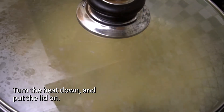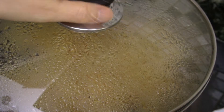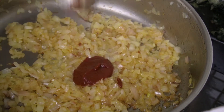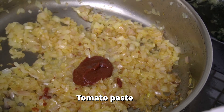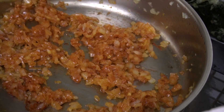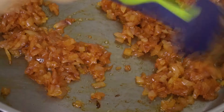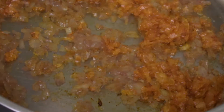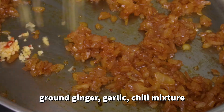Turn the heat down and put the lid on. 20 minutes later, when the onions turn translucent, add 1 tablespoon of tomato paste. Then add ginger, garlic, and chili mixture.